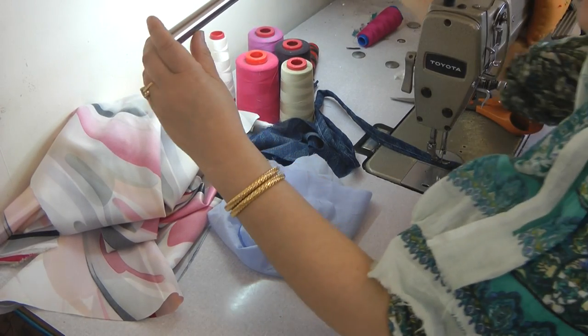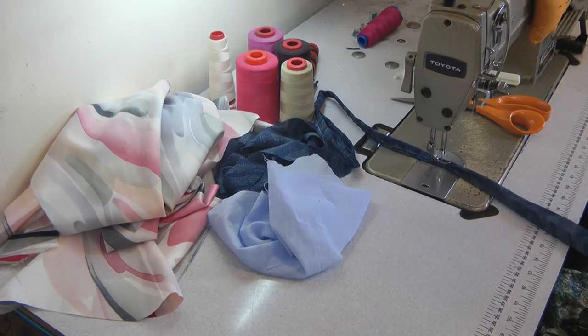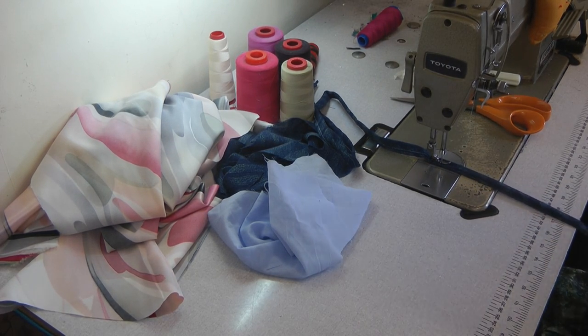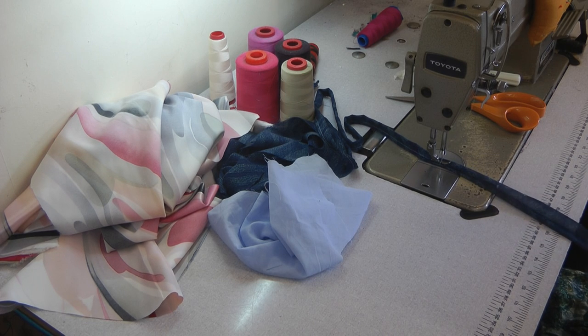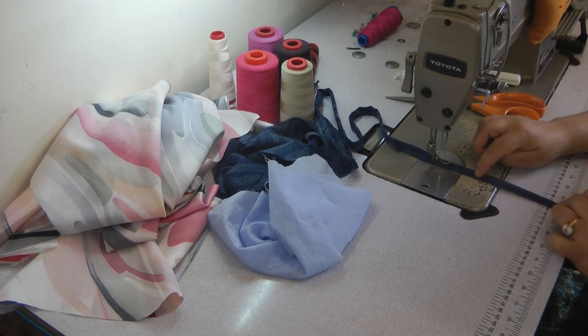Hello and welcome to Gun Sewing Solutions. I'm going to be doing this video for a couple of reasons. I'm going to be talking about something whilst I'm sewing, so perhaps you can pick up some tips and some guidance whilst I'm sewing.